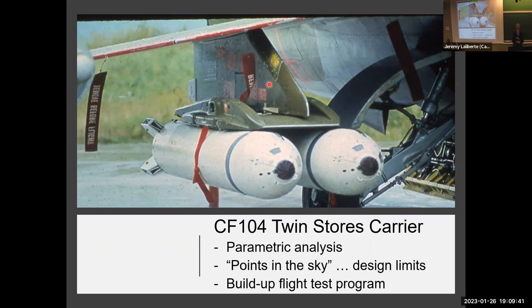Luckily, because of the way the three-degrees-nose-down characteristic worked, it actually always stayed damping. So that's how we actually got a flutter clearance for this configuration. The other problem — and this is where conferences and publications come in — is the carriage loads.